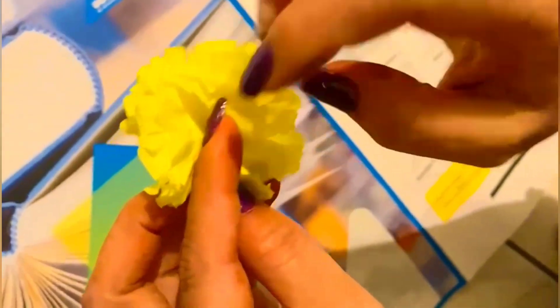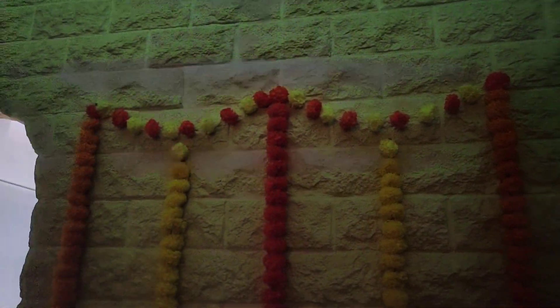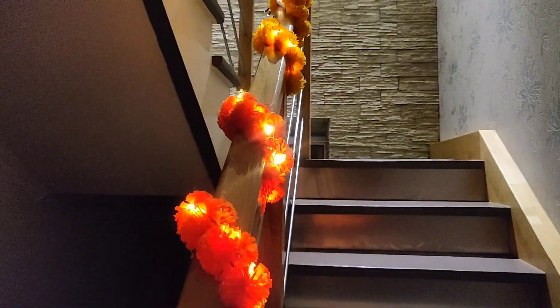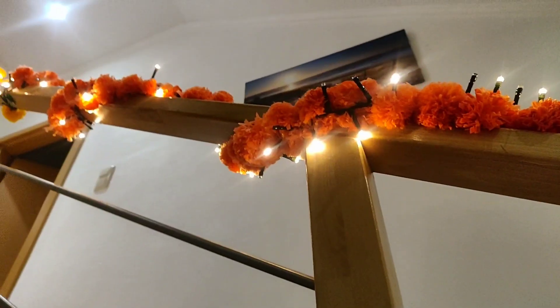Then cut each portion and roll it so that the hair will be bouncy. Roll it all and at the end tie up with wool so that the hair will be beautiful. We have made our hair — tell us how to do this tutorial in the comment box and whether you want to try it or not.